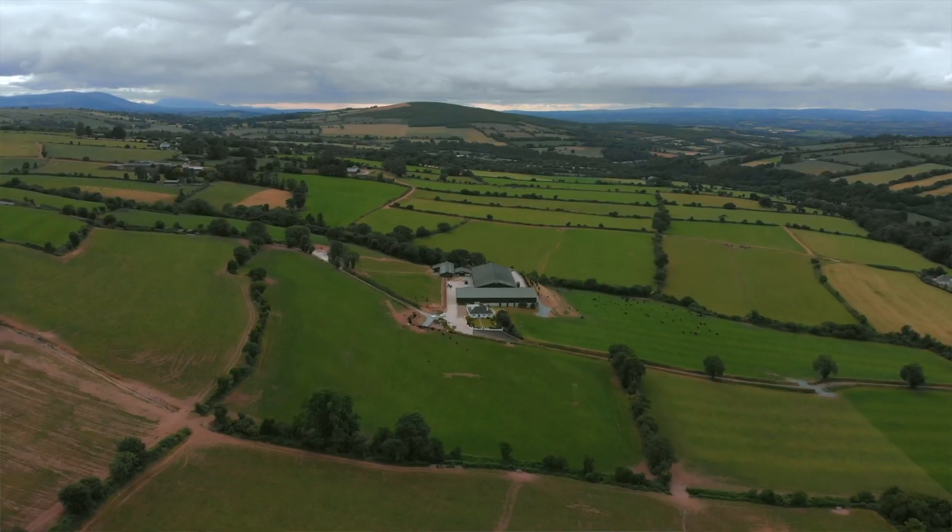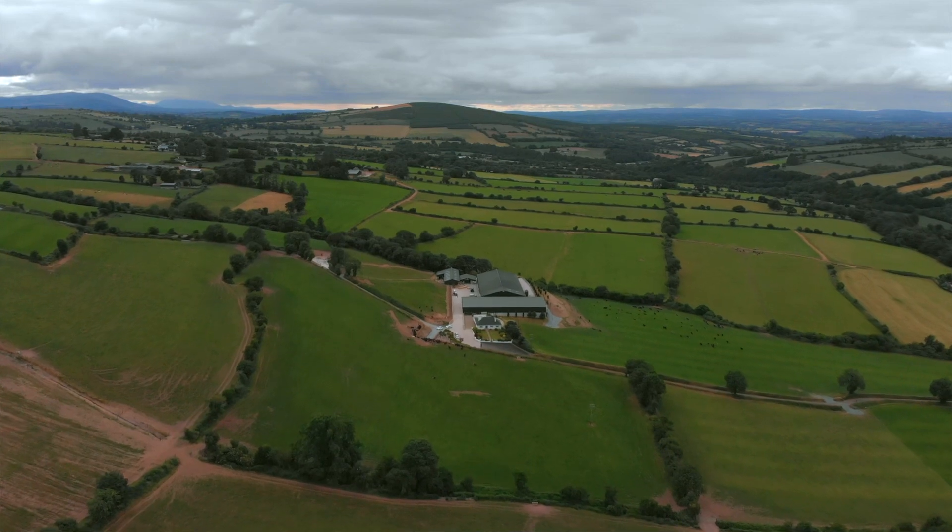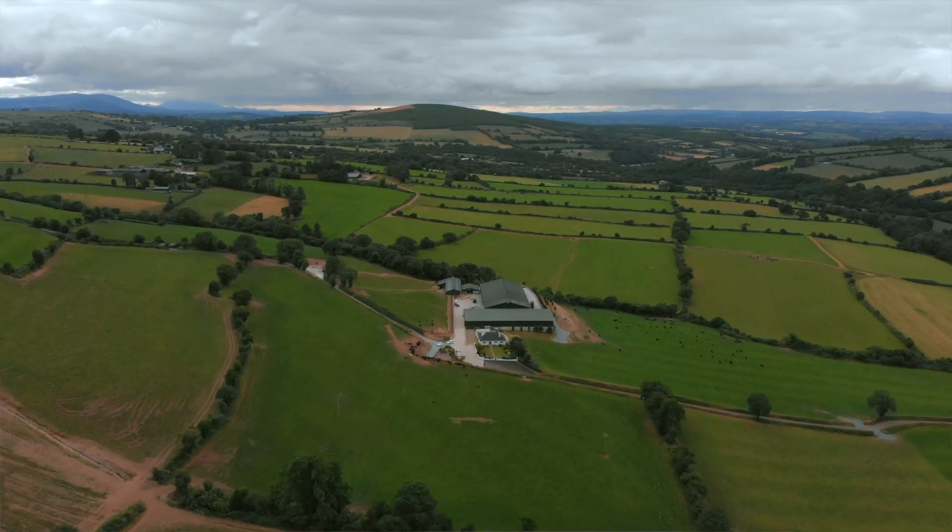Frank Murphy. I'm the owner of this farm and I also run Monix Financial Services. My background was farming. It was in Wexford, Dumbraudy, very near Duncannon and Arthurstown.